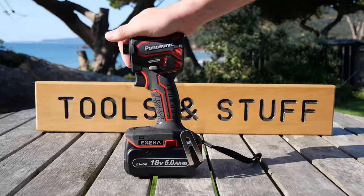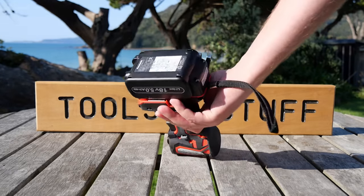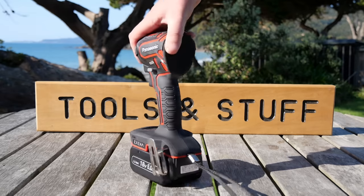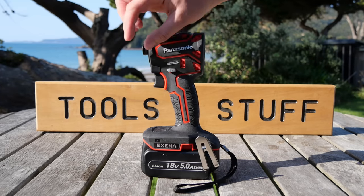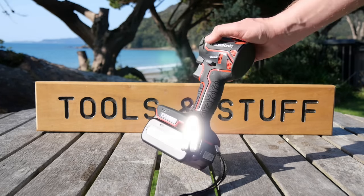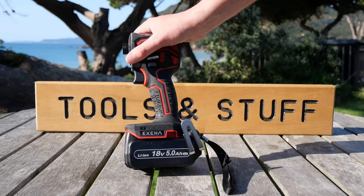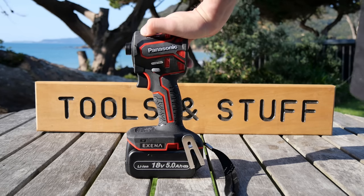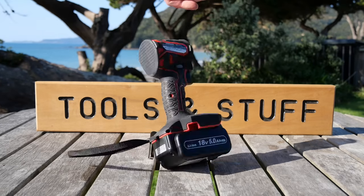Even though it's only available for purchase in Japan and Panasonic is a Japanese brand, the tool itself is made in China, but the batteries are made in Japan. So there you go — that is the EZ1PD1 from Panasonic. If you're interested, take a look at the links in the description. Don't forget Patreon, subscribing, and liking, and hopefully I'll be able to film more reviews from beaches — it's a lot nicer than doing it at home. Cheers guys, have a good one!